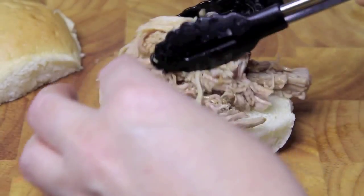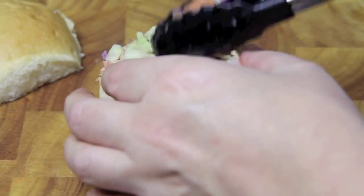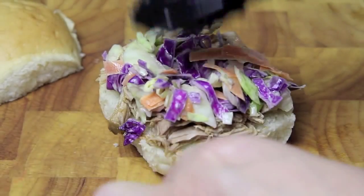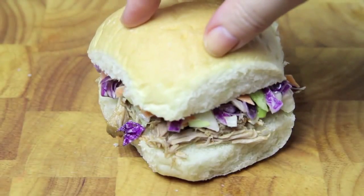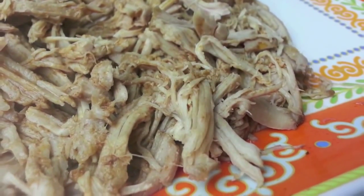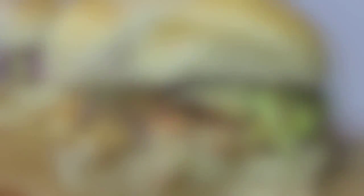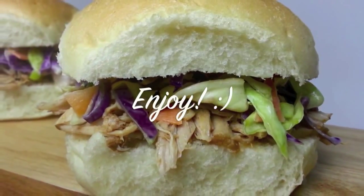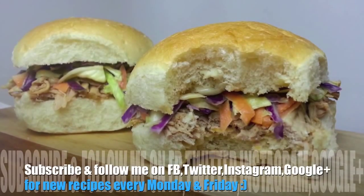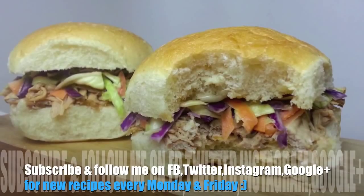Then you're ready to place some of that delicious pork onto a bun, add on that fresh and crunchy coleslaw, pop the lid on, and you are ready to indulge. So juicy and tender and packed full of flavour. The combination of the coleslaw and the pork make for one tasty slider and they're both so easy to make. I really hope you give it a go — thanks again for joining me. Have a wonderful week and I'll see you all next time on Cooking with Karma.